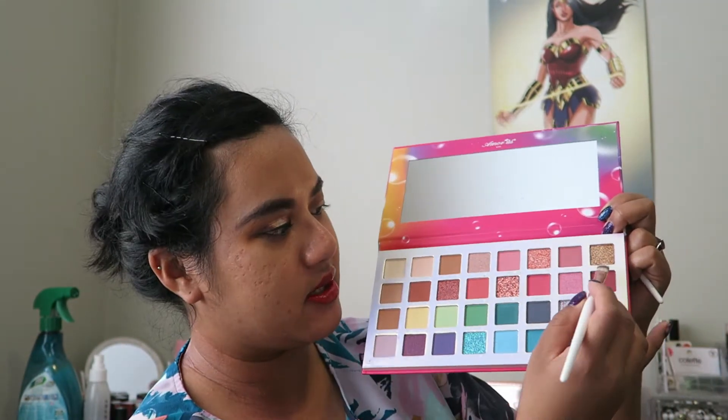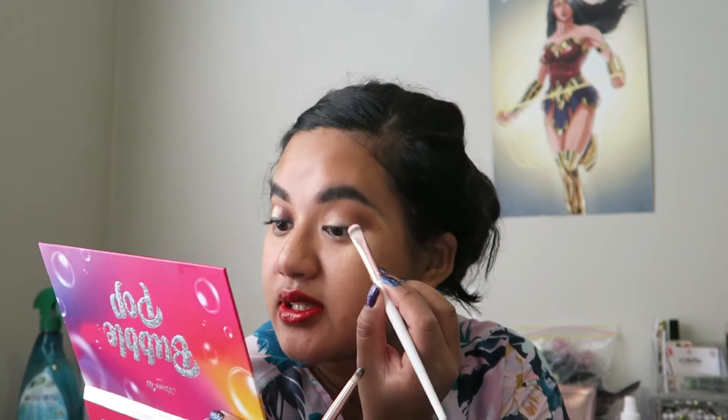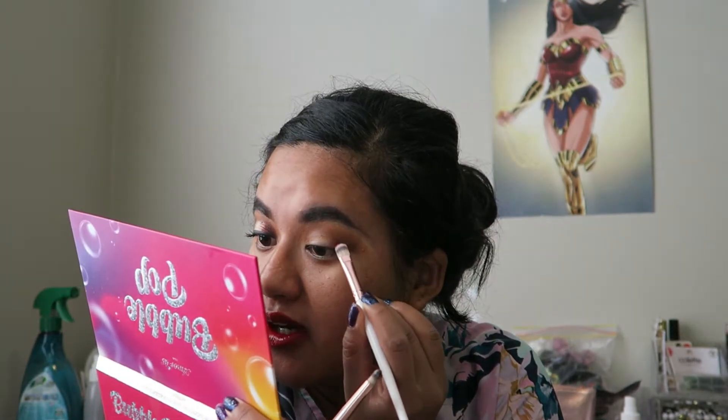I thought this would be good for this eye look. So I use my Bubble Pop eyeshadow palette — this one here, which has very bright colors but also very dark shades as well that I've wanted. Using a flat brush this time, I'm just going to pack the Plum Crazy shadow on the outer area of the eye.